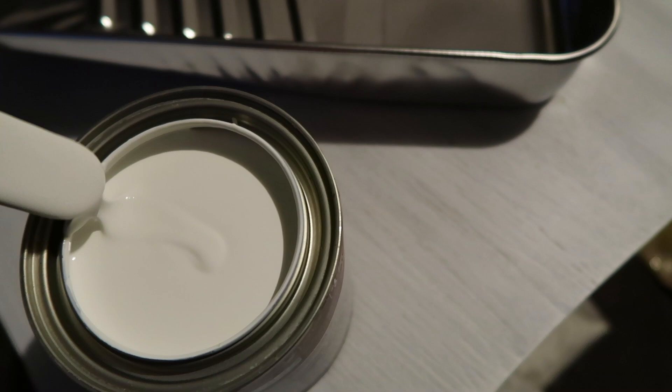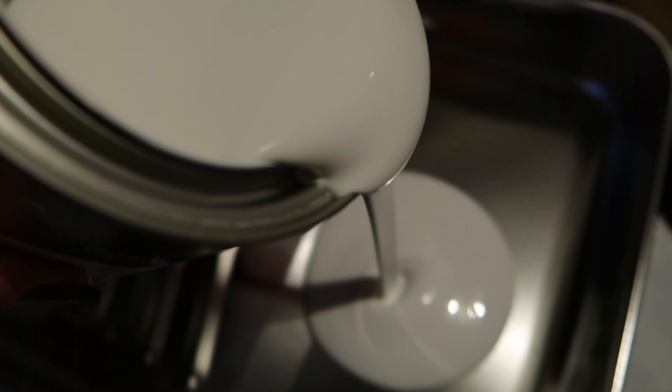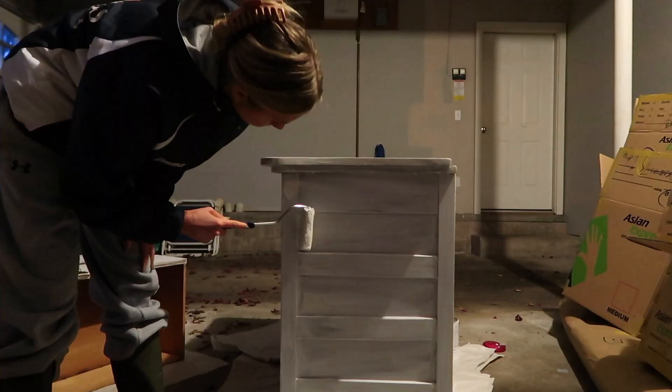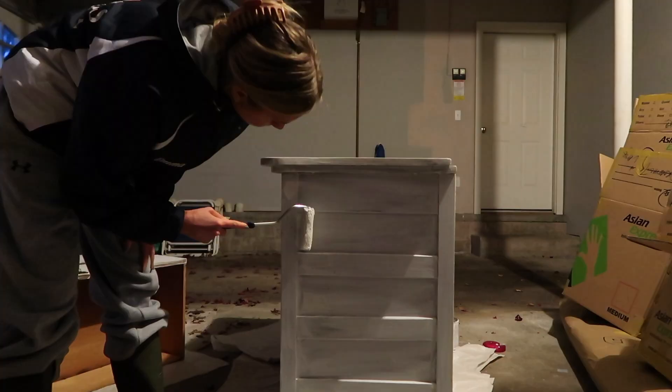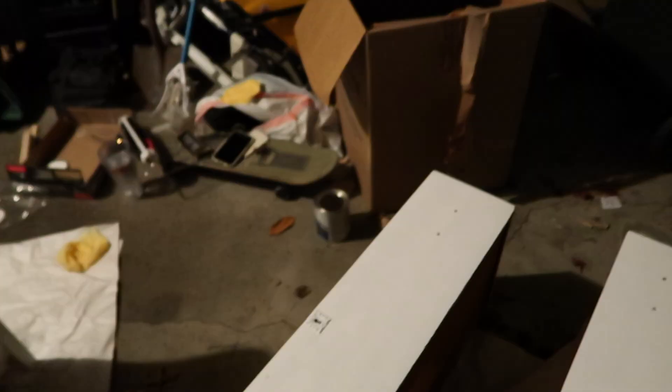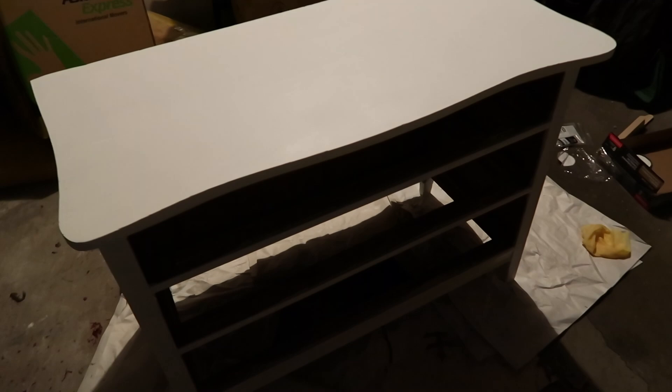I'm just going to dump some paint into the tray. Now it's totally coated and I've been told to just do thin layers, so that's what we're going to do. The first coat is all done! I feel like you can't really see it on the camera but it looks pretty good. I'm going to let it dry and then see if I want to do another coat tomorrow.